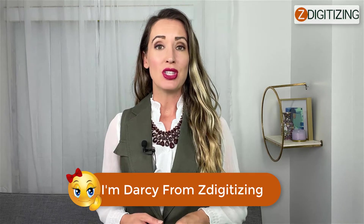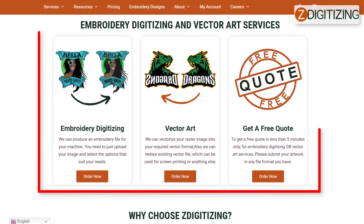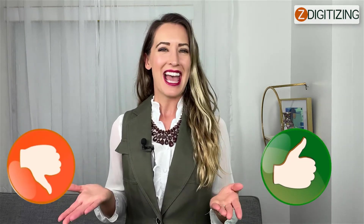Hello, welcome back — hopefully you guys are doing well. I'm Darcy from Z Digitizing, the world's best custom embroidery digitizing and vector art services provider. Since you recently asked me to make a video about the best Brother computerized sewing and embroidery machine SE 400, today I will discuss this machine's details with pros and cons.